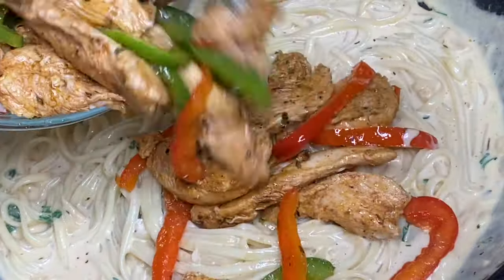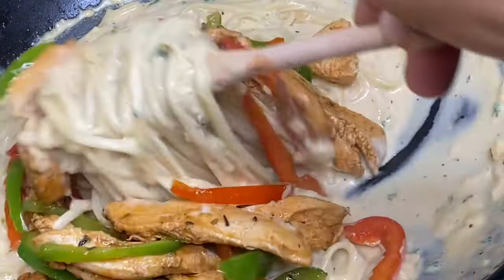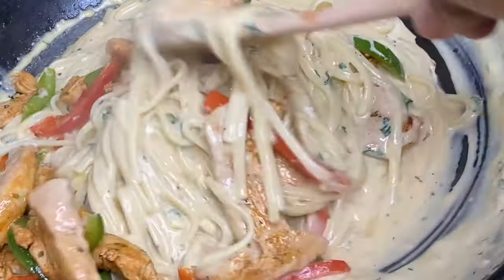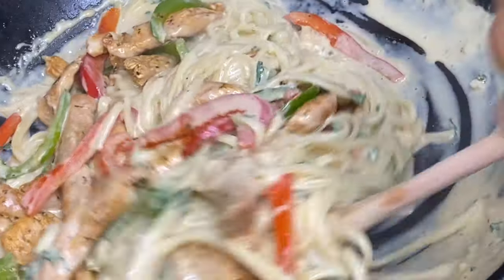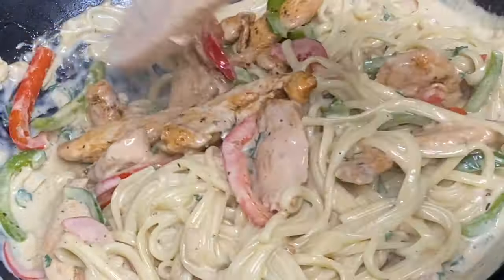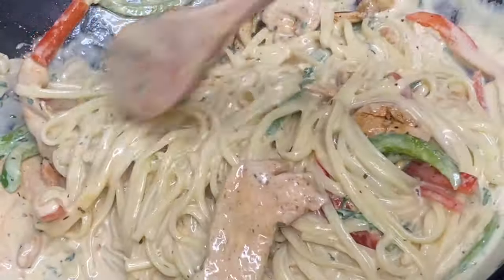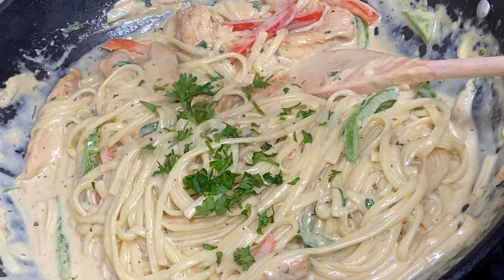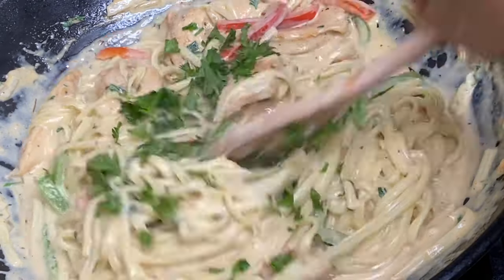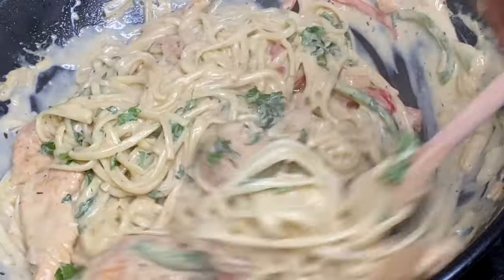Now back in with the chicken and bell peppers — and guys, this is quick, simple, yet so delicious. Just serve yourself and enjoy. I'm also going to add some more fresh parsley. This keeps really nicely, so any leftovers will be just as good.